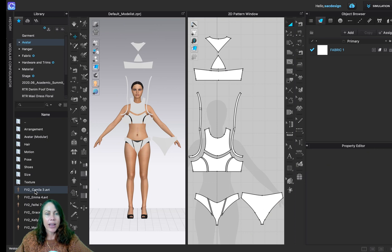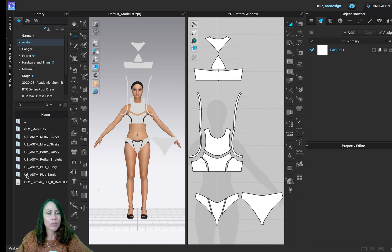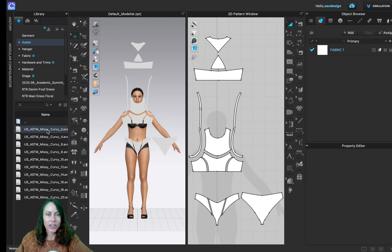Now we're going to change her size. There's a folder here that says Size — double-click it. Today we're going to do Missy Curvy, and we're selecting the smallest one, Size Two. Just double-click it, and the computer processes it. Now she's shorter, smaller, and she is Curvy Size Two.